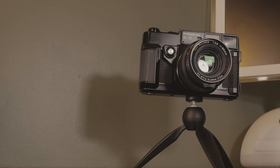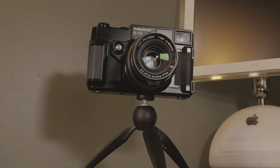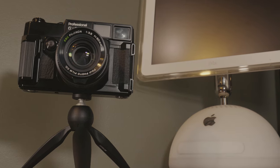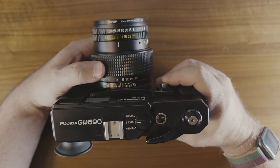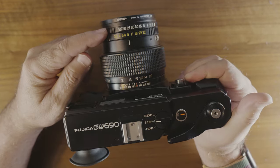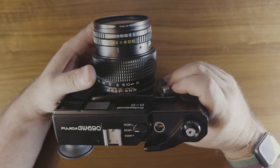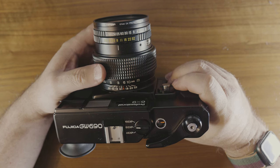Contrary to its chonky nature and having the word 'professional' emblazoned right on the front, the GW690 is very easy to use. All of the exposure controls are on the lens and the rest works as you would expect of any film camera. This camera does not have an exposure meter, which means you will need to provide your own — I use the TT Artisan light meter; insert it into the accessory shoe and you're set to go. You set the shutter speed using the first ring on the lens, which has a tab on the bottom allowing quick adjustment using only the index finger. Think of it as a manual aperture priority mode.